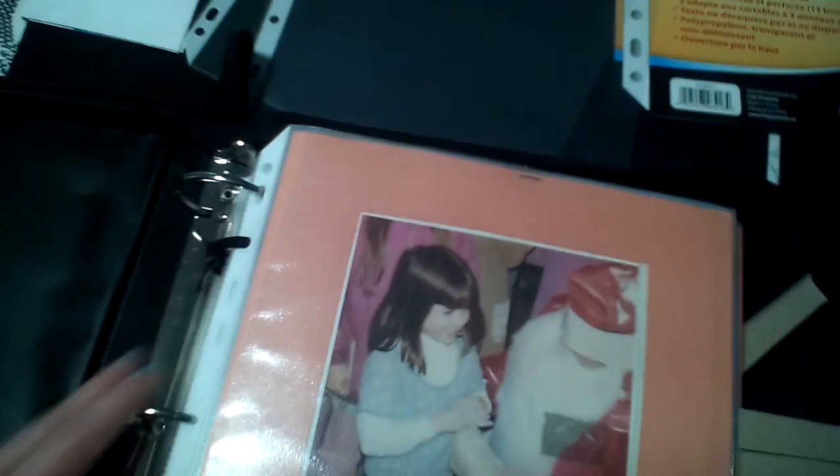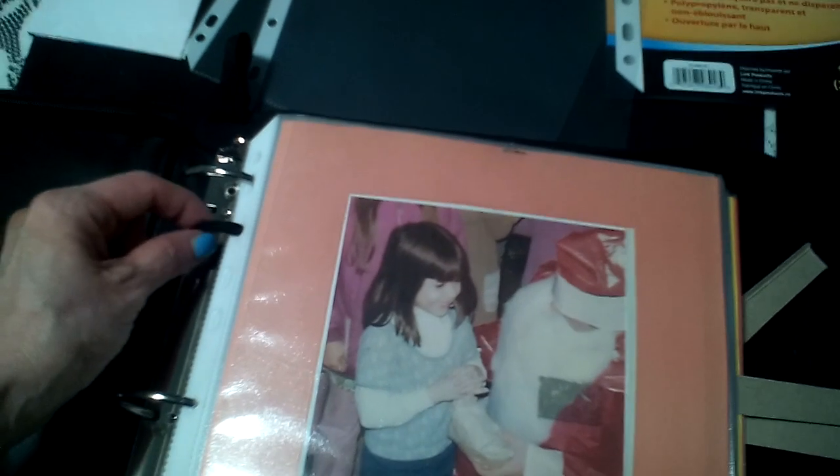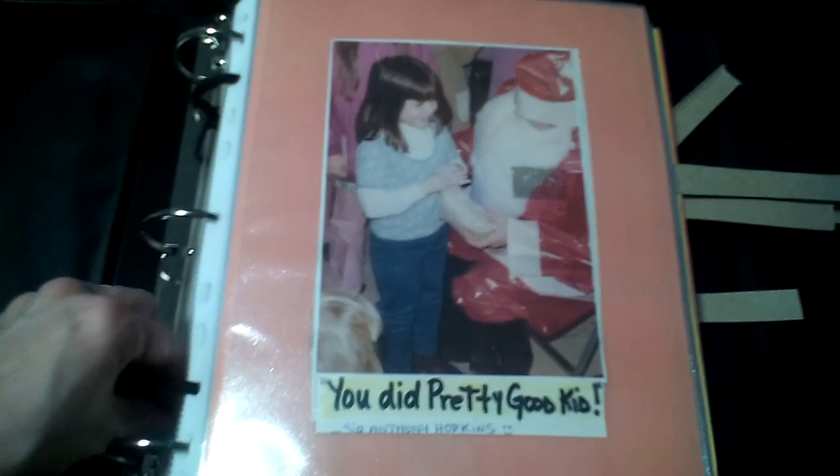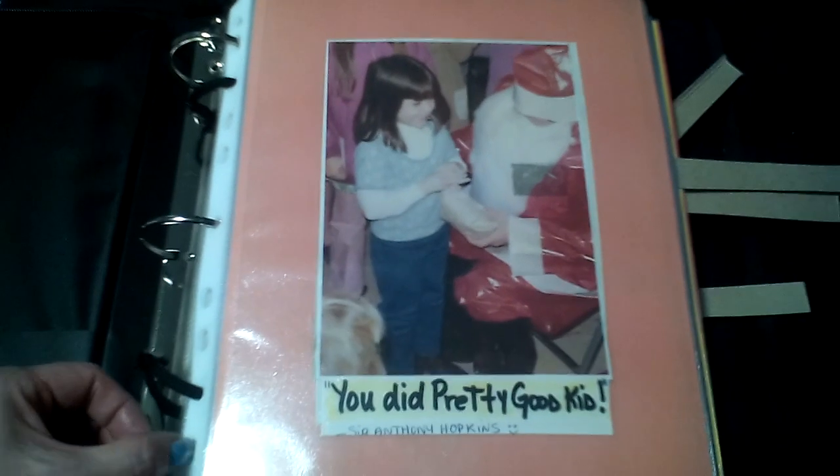Here is the finished project. The lighting isn't great but I'll do my best. You've got your three-ring binder inside the zipper covering case. I've put some shoelaces or similar material there as extra security, just in case things open sometimes — I don't want to lose any of the pages. You can do the same thing if you want, especially because you don't want to lose any of these pictures.